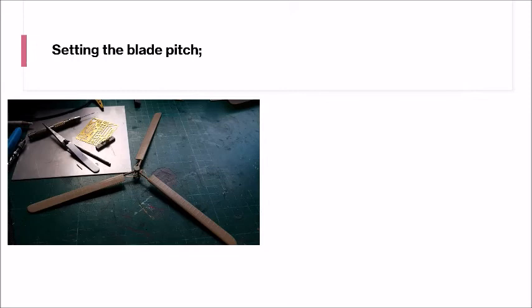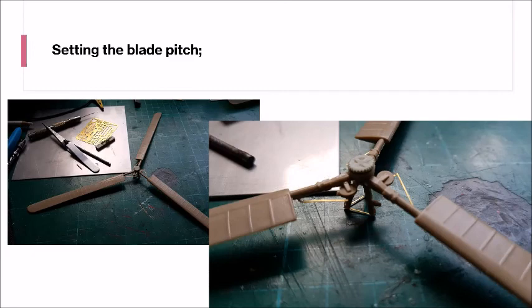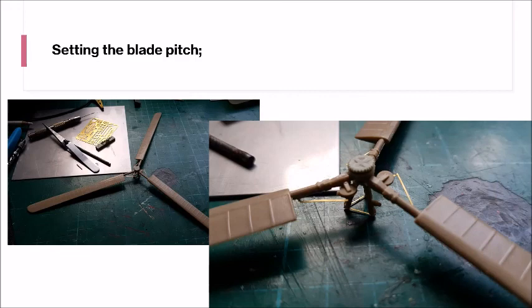To get the blade pitch right, it's better to assemble the rotor blades and the head upside down - this way you get the right droop on the blades; you don't want them drooping too far down. I also drilled out the point where the arrow is pointing so I could pass my rigging wire through - there is a tiny pinprick there to show you where to drill. Here's the fully assembled FA 330, and I'm donating it to the Helicopter Museum in Weston-super-Mare. Thanks ever so much for watching and we'll see you soon.